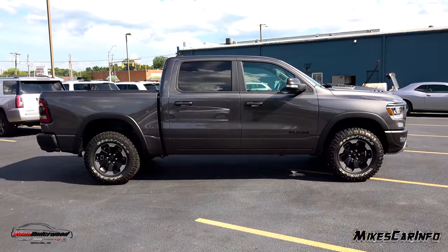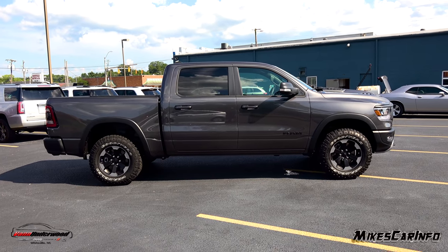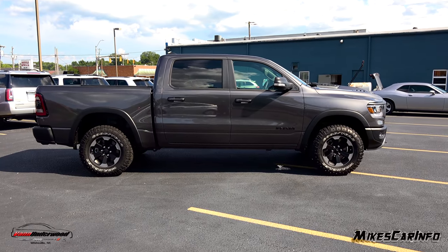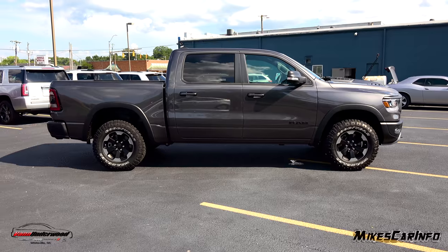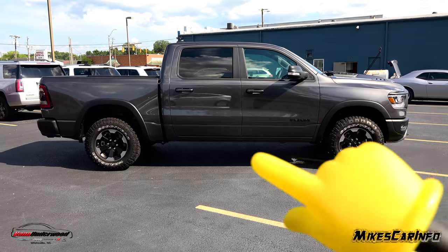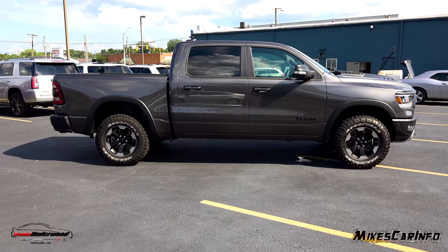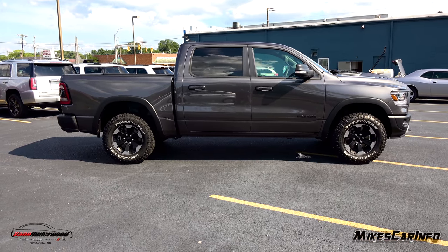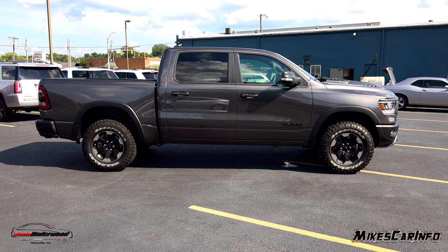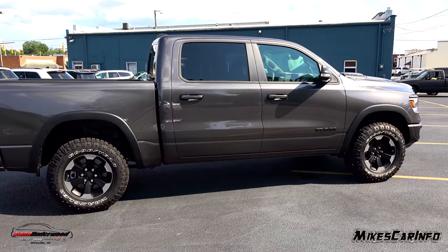Looking at the profile of the truck, it has the crew cab — a really big back door with plenty of room — and body-matching handles. One thing to note is the monotone option this one has, which is basically the only appearance package option for the Rebel. Typically the bottom section of the side is painted black, but in this case it's body-colored all the way down. You have the choice of black at the bottom or not.